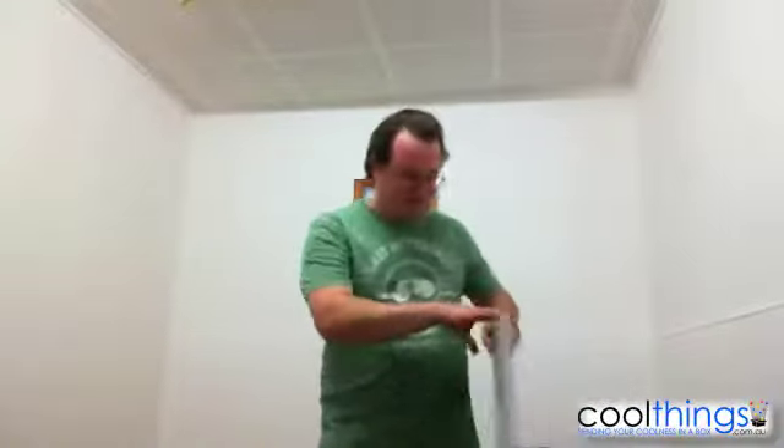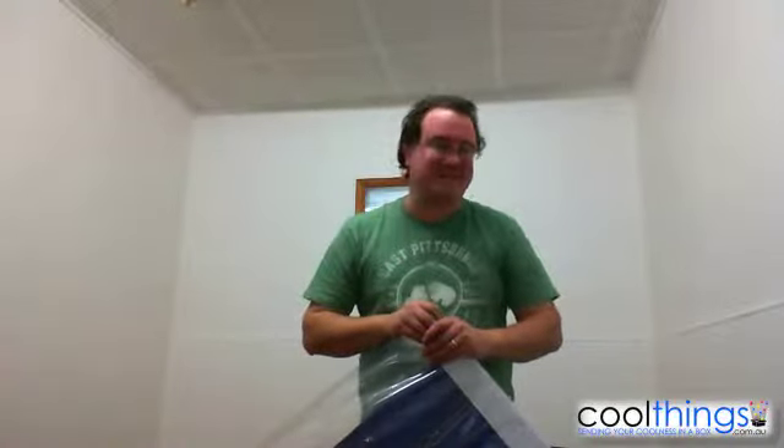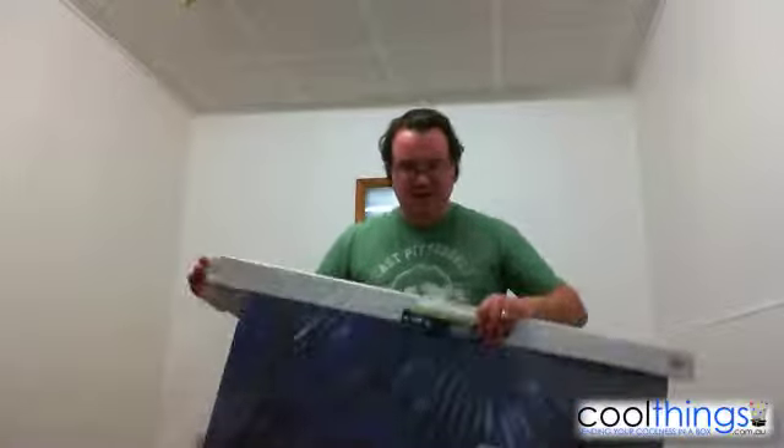Hi, it's Peter here from CoolThings.com.au. The reason for this video is I just got an email from Scott. Hi Scott, this video is for you and for anybody else that's interested in the stand-up TARDIS that's on CoolThings.com.au.